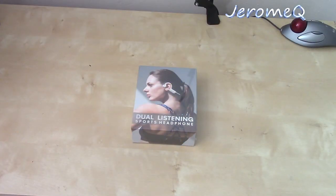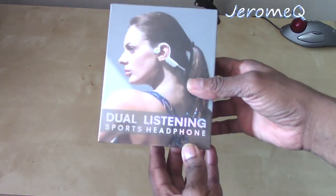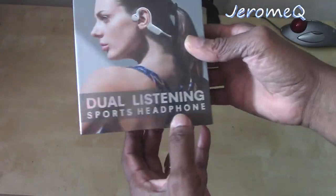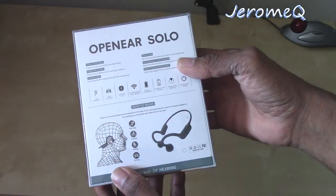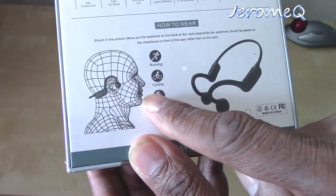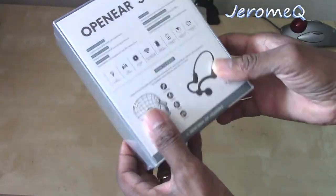Here we are, let's get into this box and see what's on the inside. First, let's take a look at the box — it comes in a very impressive box. It's a really nice box, and of course it shows everything that goes along with it, including a picture of how you put them on. Let's get inside and see what's in there.